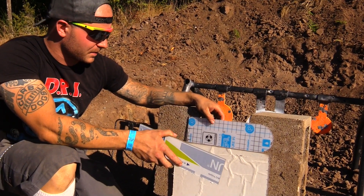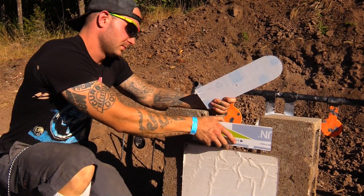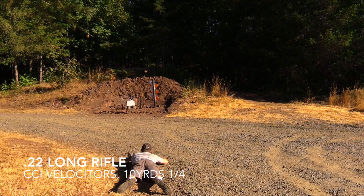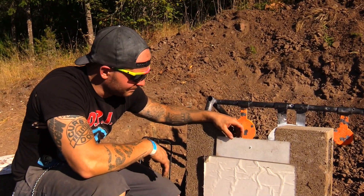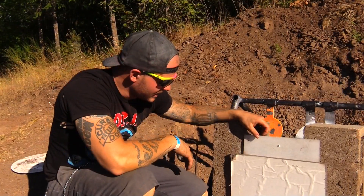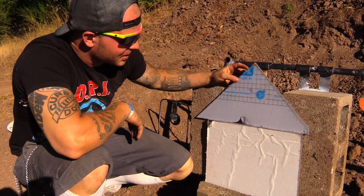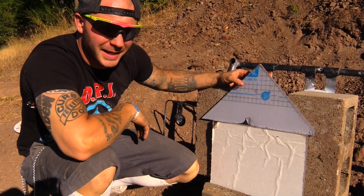Next up, we're going to try quarter-inch polycarbonate, still with 22LR, to see what happens. So again, it went right through it — don't want to be sitting behind that. Next up, we're going to try three-eighths. The 22 is still punching right through the three-eighths polycarbonate. Keep in mind that's point blank, but still.